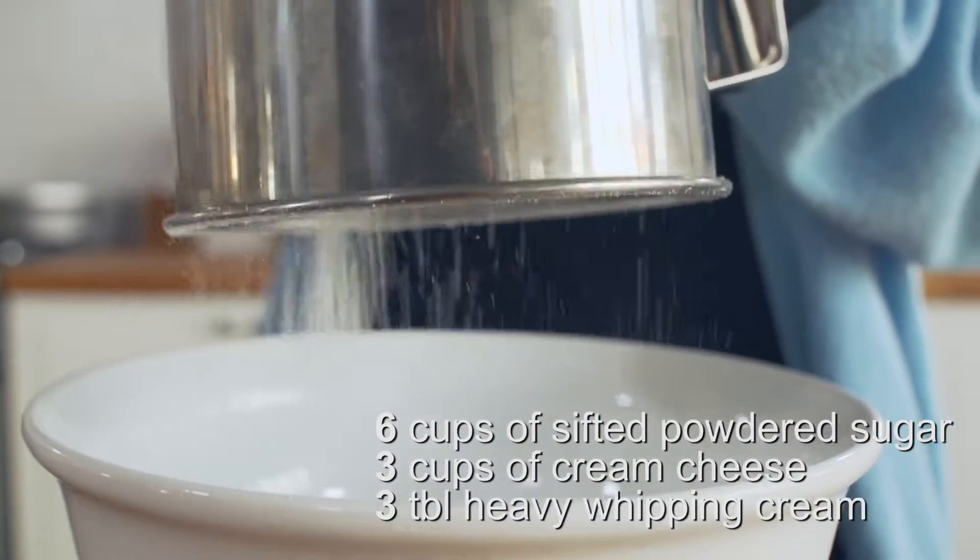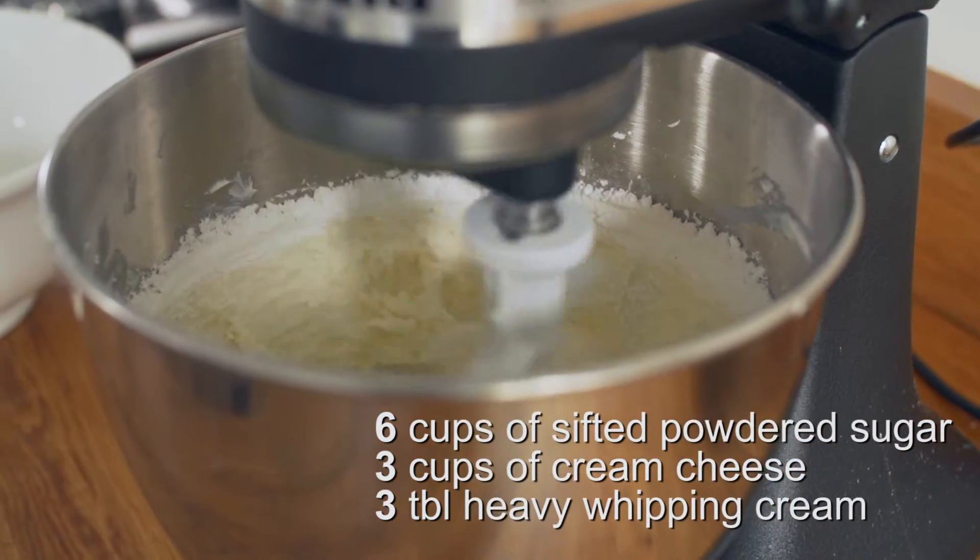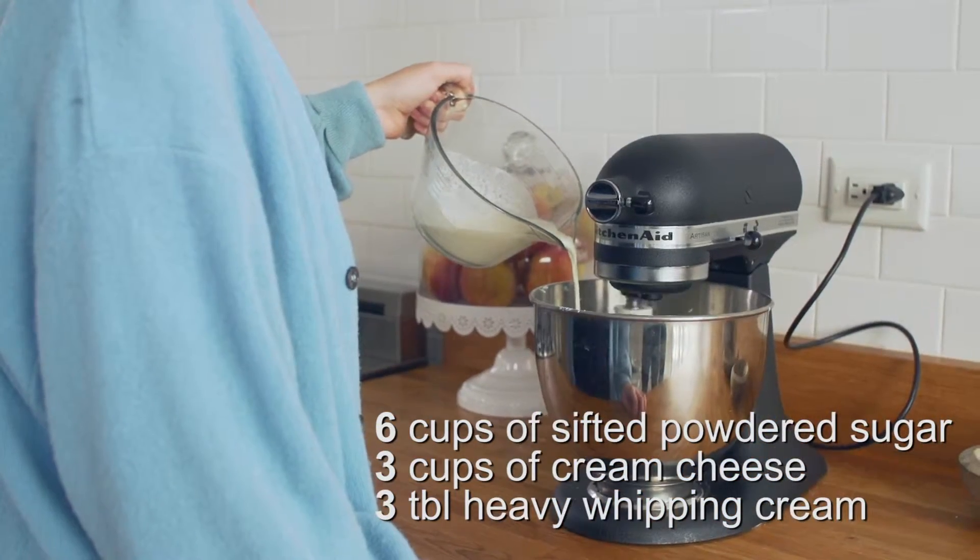While the cakes are cooking, we're going to whip up a super easy to make cream cheese frosting. Mix together some powdered sugar, whipped cream cheese, and heavy cream.